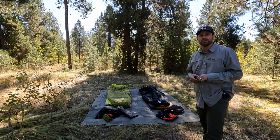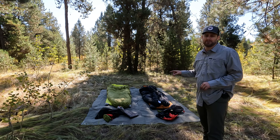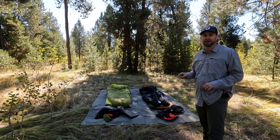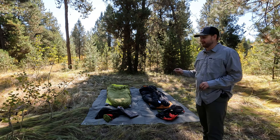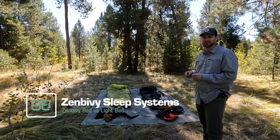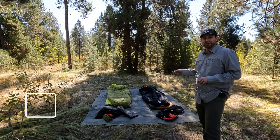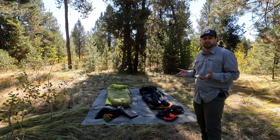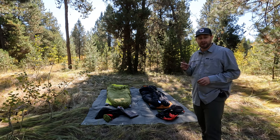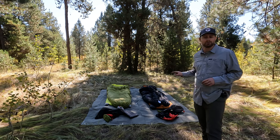Welcome to Outdoor Empire where we do outdoor gear reviews. Today I have two awesome sleep systems for backpacking from Zen Bivy. Zen Bivy makes these sleep systems — they call it that because it's not just a sleeping bag and not just a quilt either. They try to make the sleeping experience more like what you have at home, and dare I say they've done a very fine job.